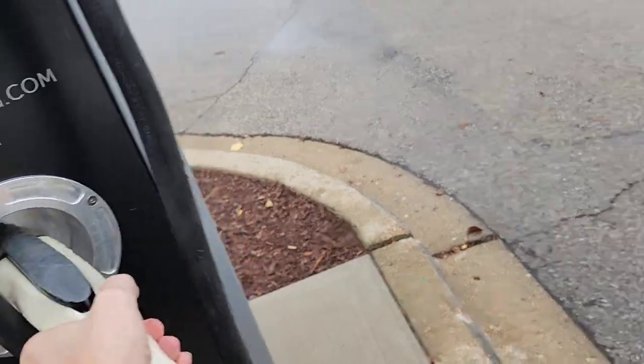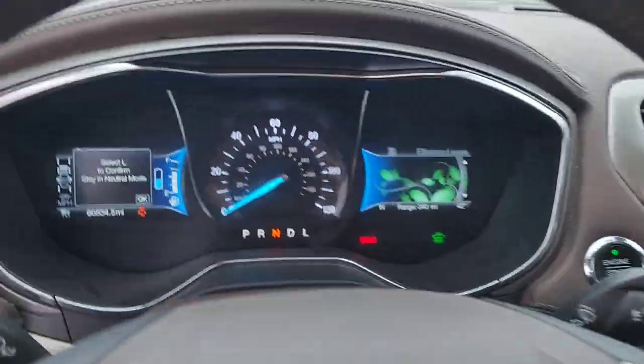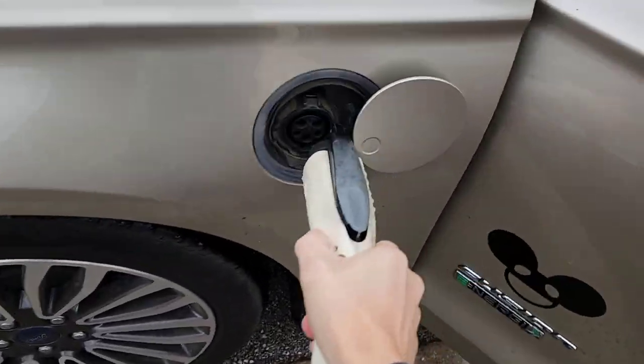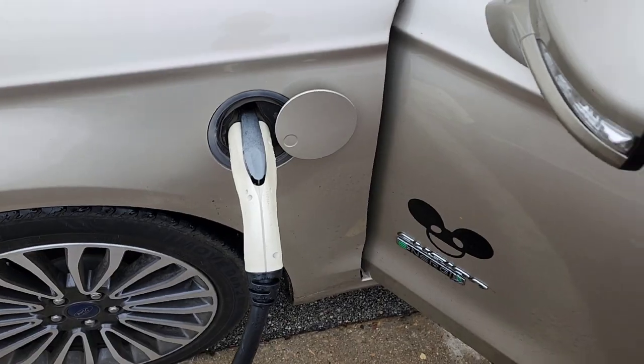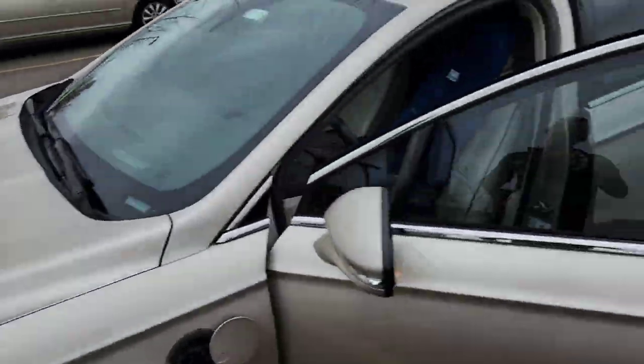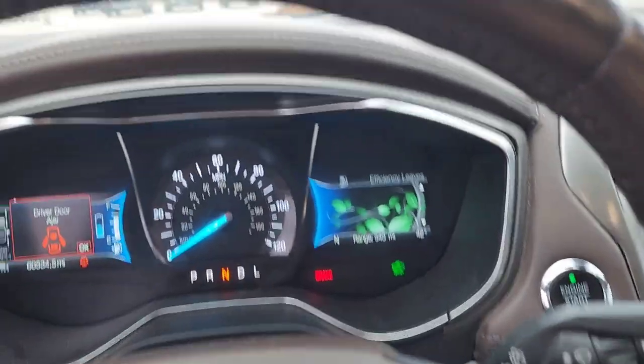Now, before I do that, let's say for instance the status light does not light up. I'm going to put it in neutral. In neutral, the charging system is disabled, and as such, when you plug it in, nothing happens. So you'll want to double check and make sure that you are in park and that the parking brake is set. If neither one of these conditions are met, the car won't charge.